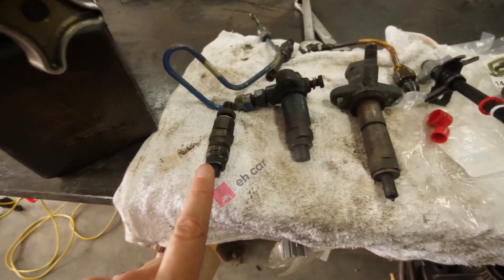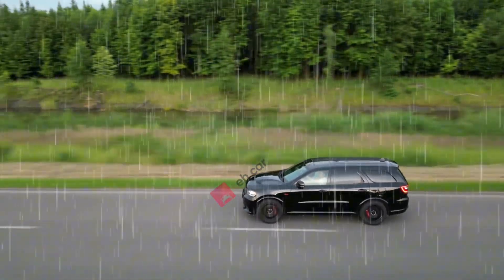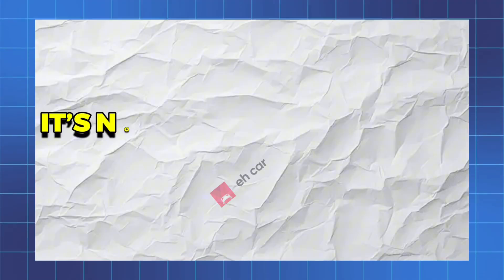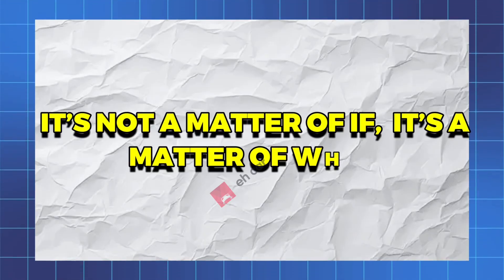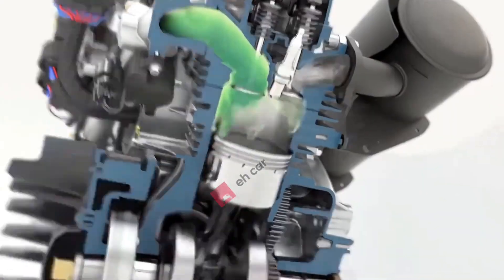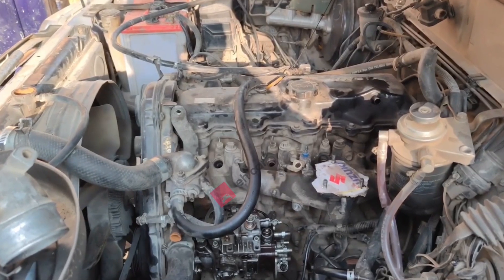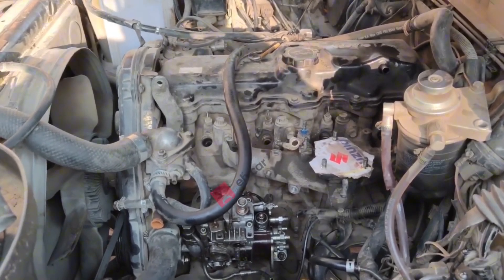Don't replace your fuel injectors until you watch this. There are two easy ways to clean injectors without removal. Even if your car feels fine today, every fuel injector eventually fails — it's not a matter of if, it's a matter of when. And when it happens, the symptoms can be confusing: rough idle, hesitation, misfires, or sometimes nothing obvious at all until it gets worse.